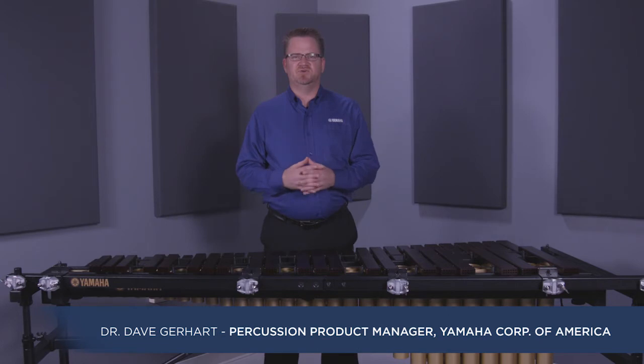Hello, my name is Dave Gerhart with Yamaha. In this video I will give you an overview of the YMRD2400 Acoustalon Multiframe II marimba.